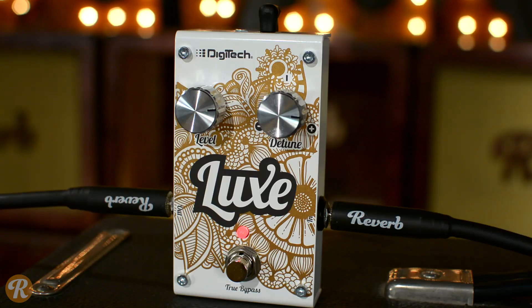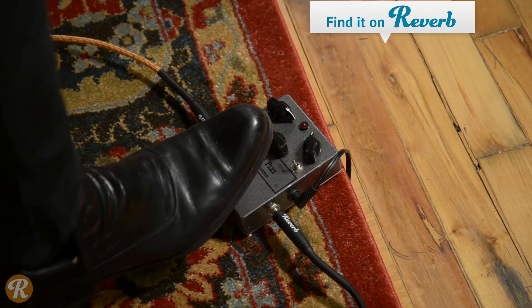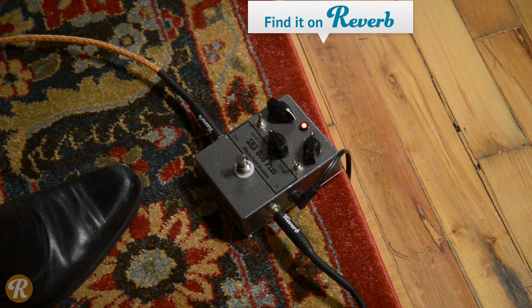Where some of these types of tones became famous was in the 80s arena rock scene — you all remember that scene. I've got the pedal at the same setting, and I've just plugged in here an FX Pedals Boutique 808+, and we'll see if we can get some of those kinds of tones.